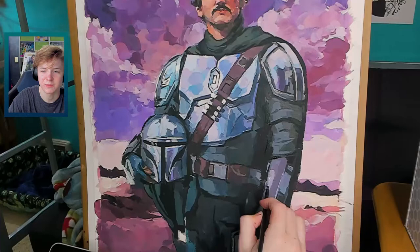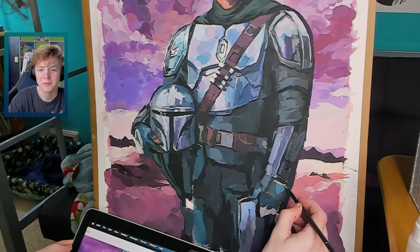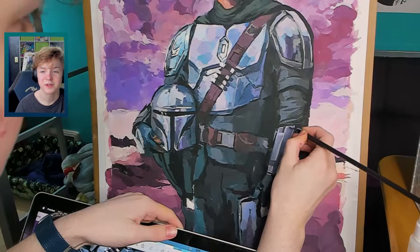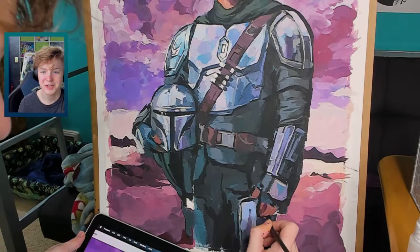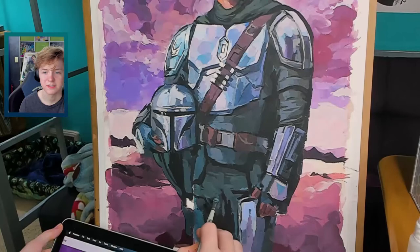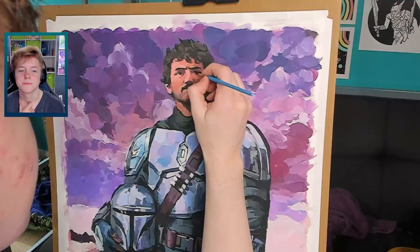One thing I haven't mentioned yet is that I'm looking at the reference images on my laptop, which is sitting on my lap mostly out of frame. This is my first time making a painting on a proper easel, and it was really annoying to keep looking between my desktop computer monitors and the painting, which is what I did at the beginning. But eventually I figured out I could use my laptop, and that worked really well because I like to keep my references as close to the painting or drawing as possible.